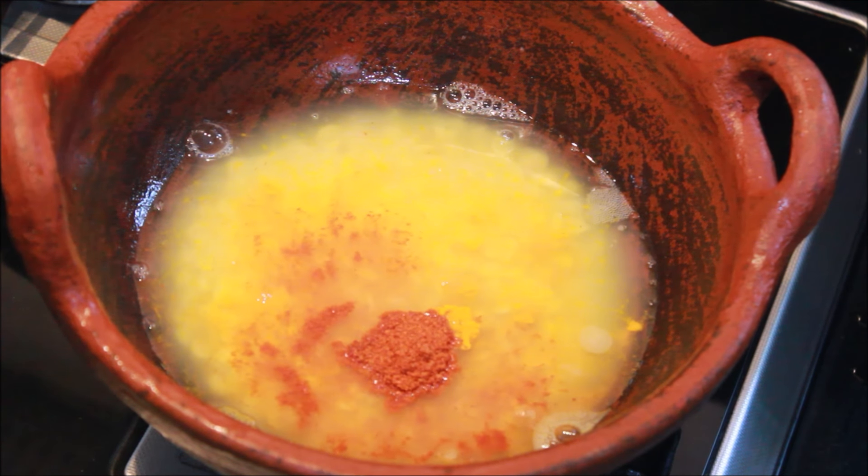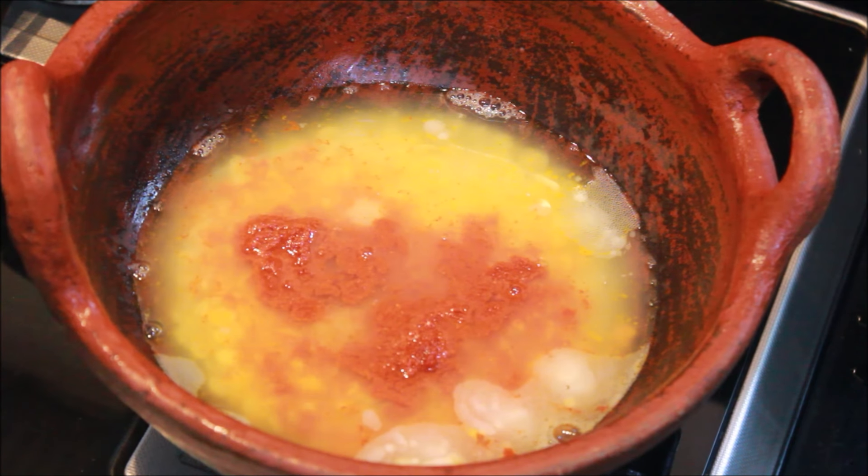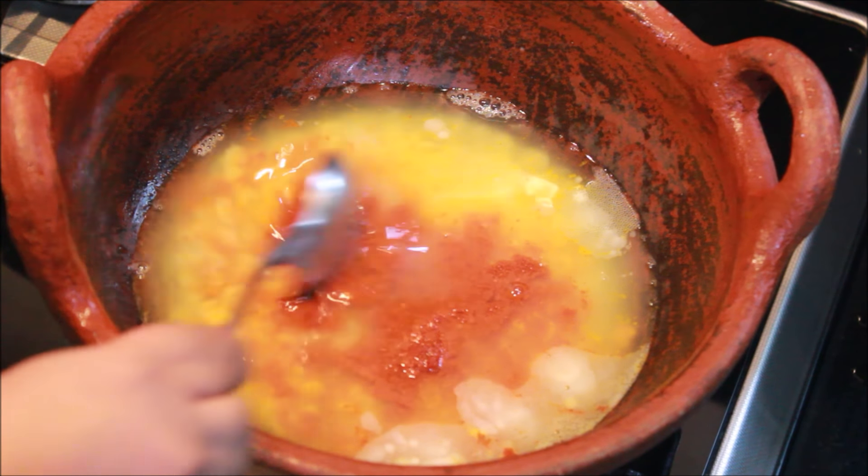1 teaspoon of salt. Then 2 teaspoons of salt. I am going to cook it. Let's cook it.